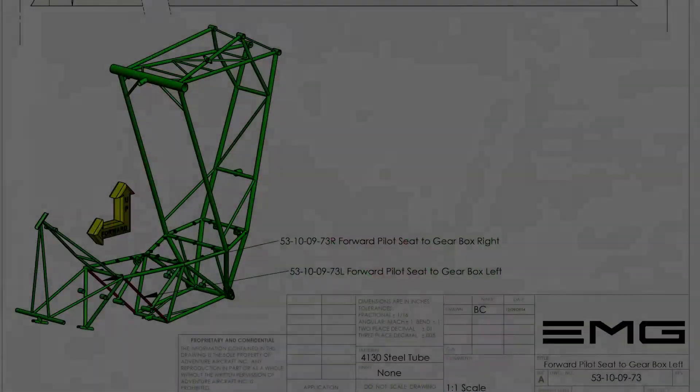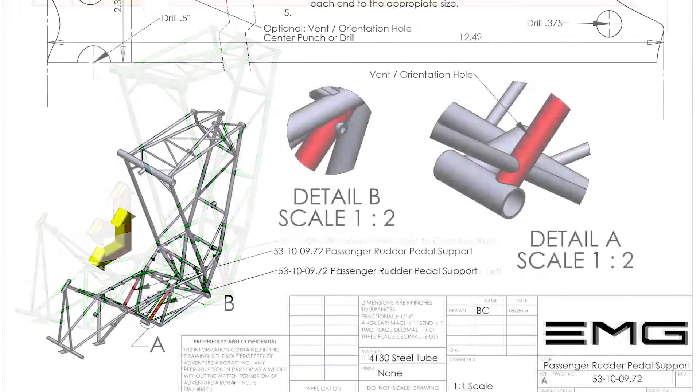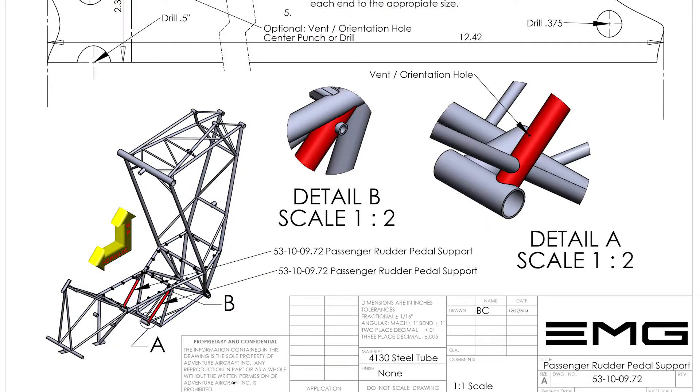The reference drawings for cutting out these tubes are 53-10-09-73, the forward pilot's seat to gearbox, and 53-10-09-72, the rudder pedal support tube.